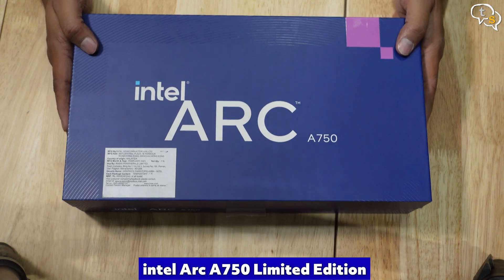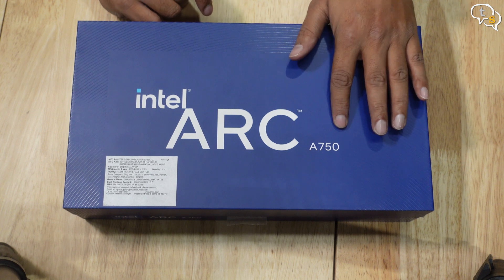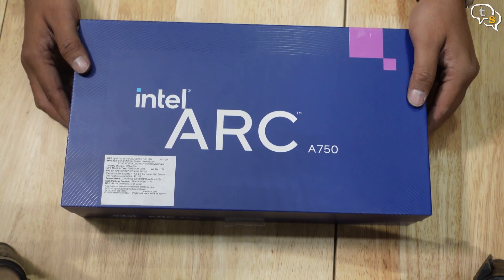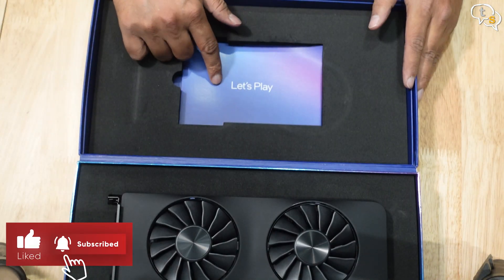This is the Intel Arc A750, a step below Intel's flagship GPU, the A770. This is the limited edition model — cool box in Intel Blue. Opening it up, we have the graphics card and we also have a card marked 'Let's Play.'